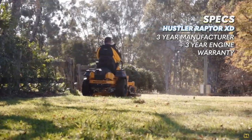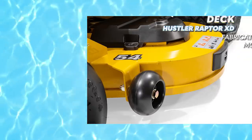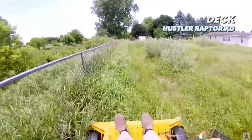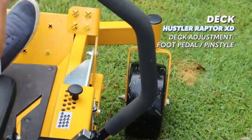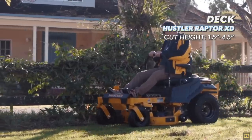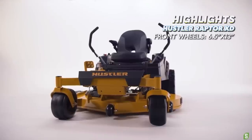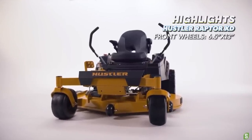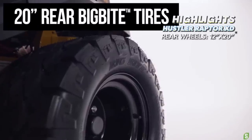The mowing deck is a fabricated 11 gauge steel construction, which is much better than a stamped cutting deck, but is still on the lighter side. The deck height adjustment uses a foot pedal and pin style system with adjustment from 1.5 inches to 4.5 inches. We really like the large front caster wheels on the Raptor XD — they measure 6.5 inches wide with a 13 inch diameter.